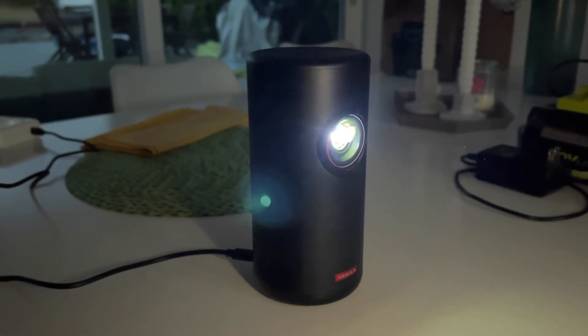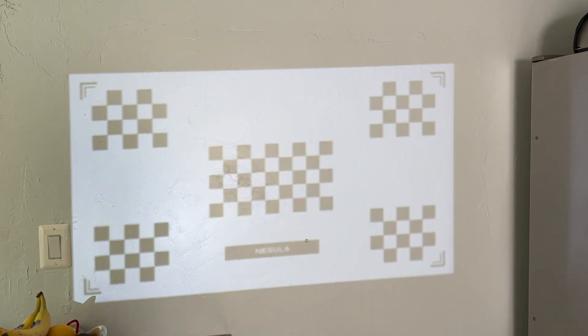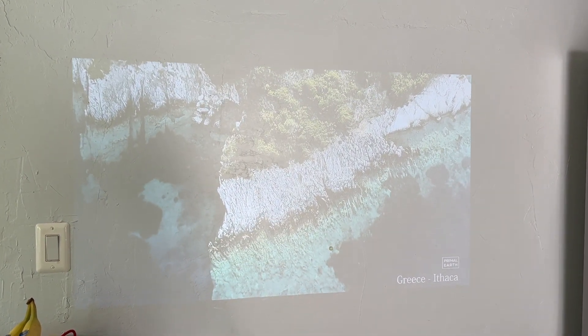Let's talk about the autofocus and keystone correction. Older projectors required you to manually adjust the focus every time you nudge the machine. Similarly, if you needed to project your image from off to the side or at an awkward angle, this would have required manual keystone correction. With the Nebula portable projector, both focus and keystone corrections happen automatically. Just put the projector where you want to use it and give it a moment to adjust. I also appreciate that there's a black and white test pattern graphic that pops up while it's adjusting. In my testing, the projector was able to adapt to any number of different situations, and you can also use the remote control to make manual adjustments to the picture if you need more specific control.